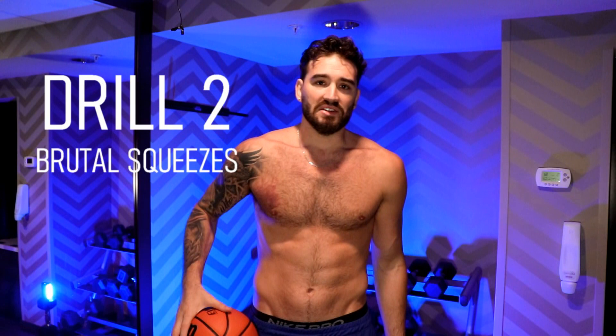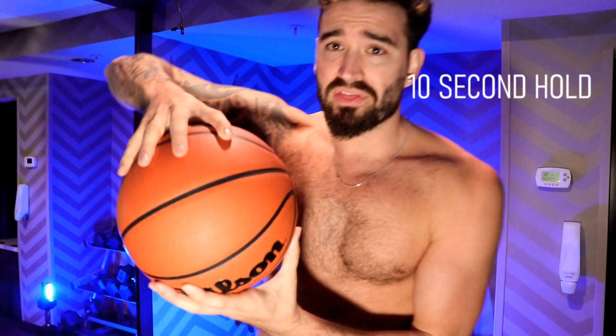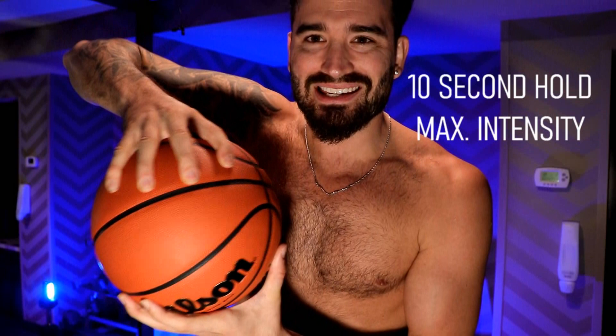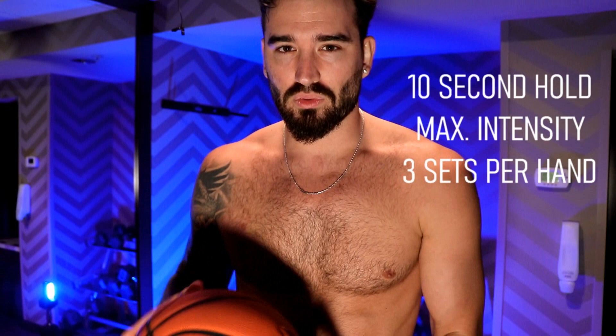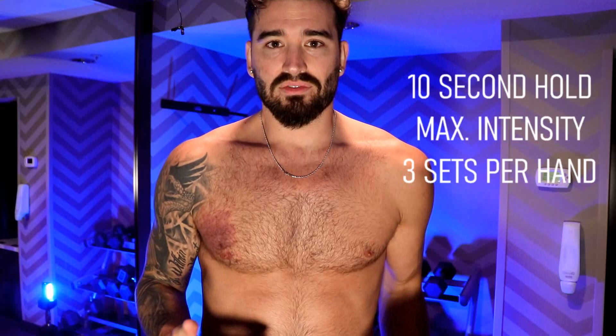Number two is a workout set I call brutal squeezes. What it is, is just holding the ball for 10 seconds, squeezing it with one hand and pushing it into that hand with your opposite hand. With the hand that you're squeezing it with, you're just grinding into this ball, trying to push all the air out of it. Each second that goes by, you're squeezing even tighter, even tighter, even tighter, and it's burning. That's why I call it brutal squeezes — we're not just gingerly massaging the ball, we want our forearms on fire. Then you switch hands and do it with your other hand for 10 seconds. Do three sets of that.